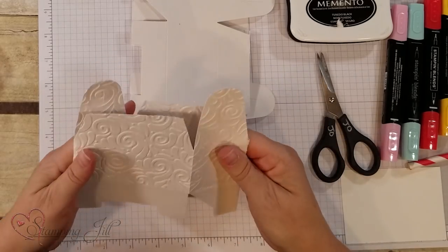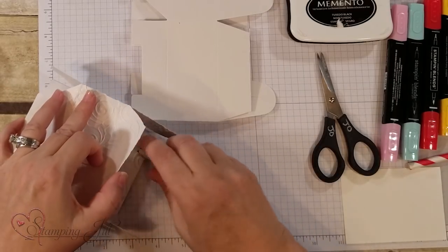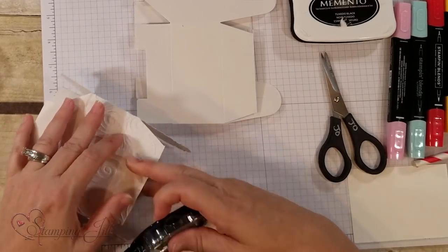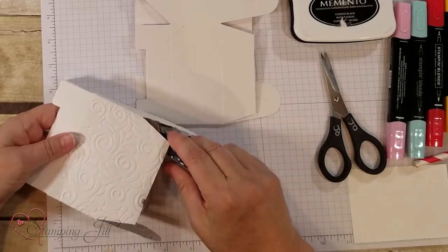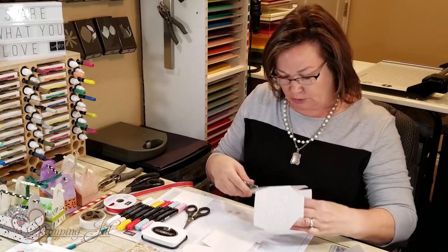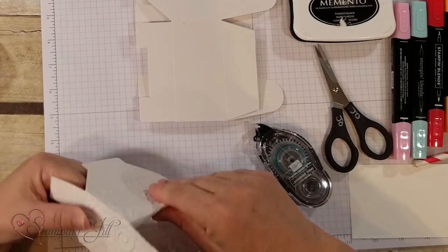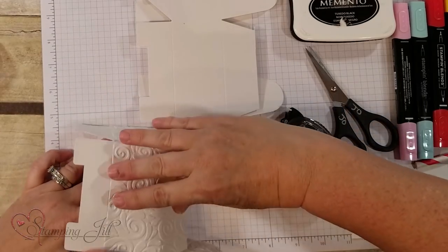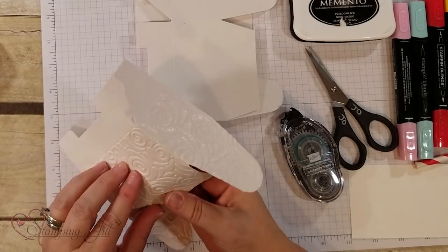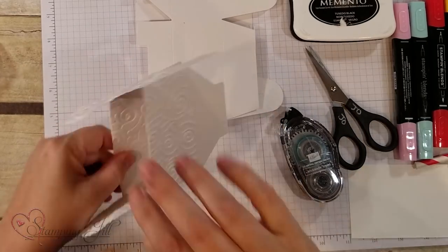It's already scored and I'm going to go ahead and put some adhesive on these flaps because I'm not going to use the flaps. I'm actually going to make it look like the old-fashioned toolbox from the olden days made out of wood — that's the look I'm going for. So I'm going to fold this down right here and stick it to the actual gable box on the side. It's still scored even though it's gone through the Big Shot.